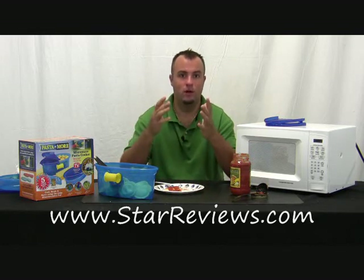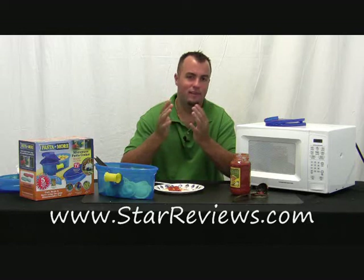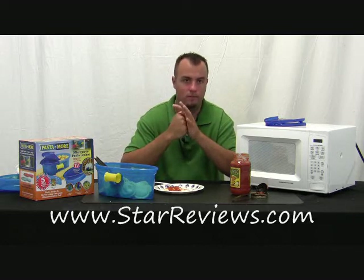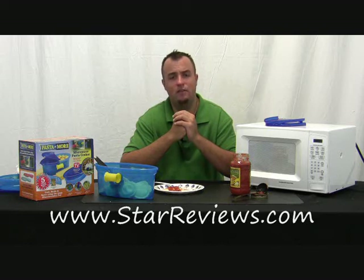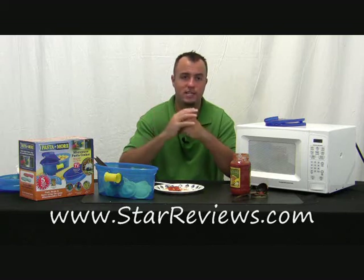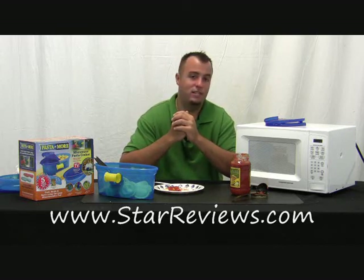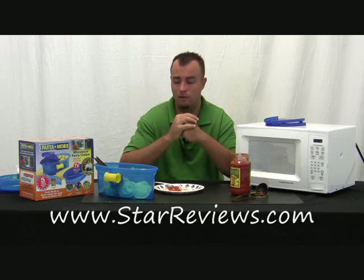Overall, the Pasta and More says it does pasta, corn, and more. When we cooked regular pasta it fell a little short — overcooked, chewy, clumped up at the top and falling apart at the bottom. Corn, it failed. It also didn't cook our baked potatoes. Ravioli did well. It's possible that if you use this product enough and test it in your own microwave, you can adjust the times to make it work better for you. StarReviews.com gives the Pasta and More four out of six stars. It's a decent product, especially if you want a younger person to cook without worrying about burning themselves on a hot stove. But overall it's really not going to save you much time versus conventional methods.